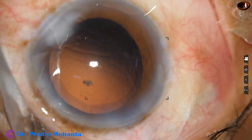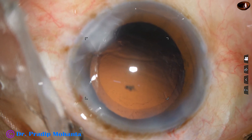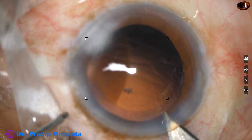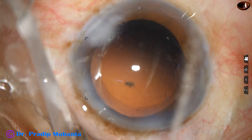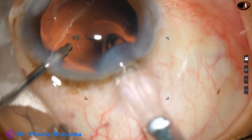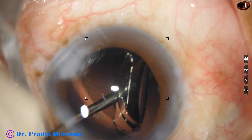The nucleus has been nicely managed. In this case, a Sensar 1 lens from Johnson & Johnson is being implanted. I am enlarging the main wound a little bit. Size of the wound becomes about 2.9 or 3 millimeters. Here goes the intraocular lens. The leading haptic goes into the capsular bag, and the trailing haptic is also placed in the bag.